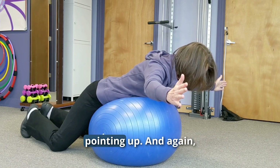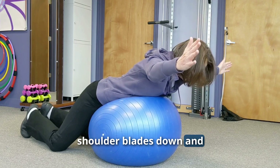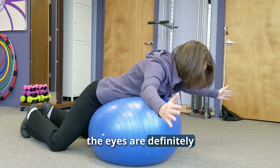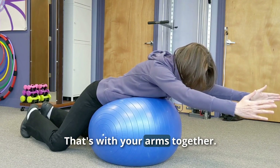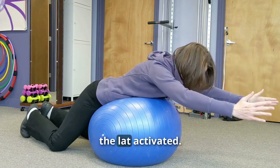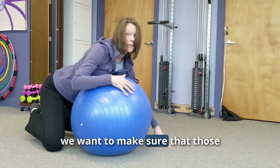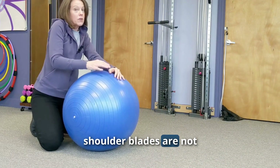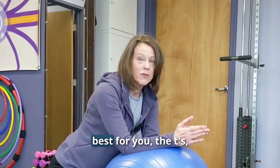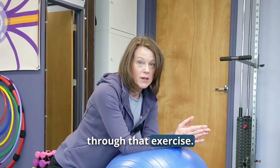If T's feel too easy, progress to Y's — thumb pointing up, squeezing those shoulder blades down and together as you come up. Then the I's, with arms together and thumbs pointed up, involving lat activation to make it more challenging. Make sure shoulder blades are not squeezing up by the ears. Find the motion that is pain-free and feels like actual strengthening, then do two sets of 15. When you can do that without pain, progress to the next exercise.